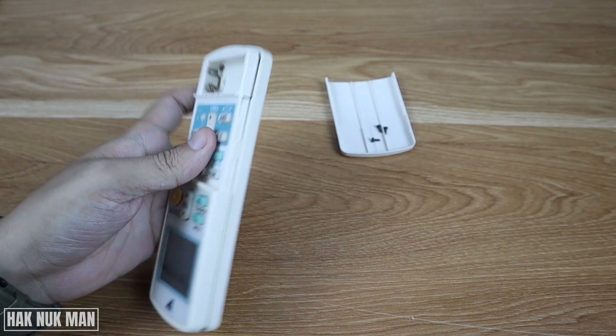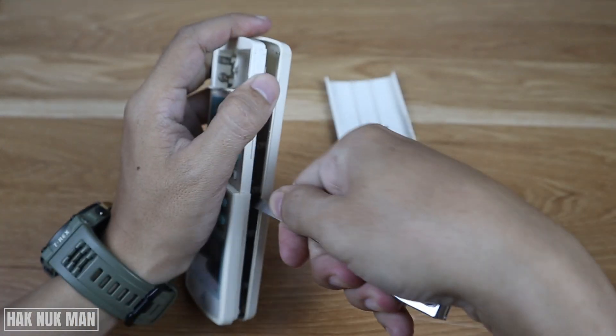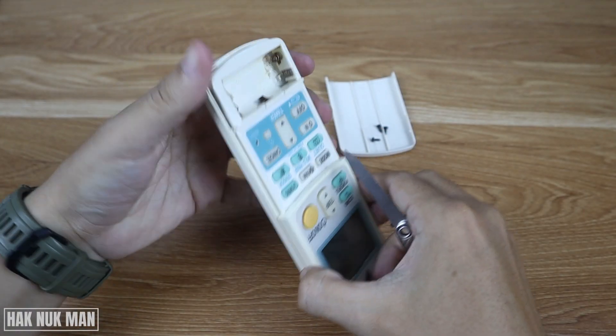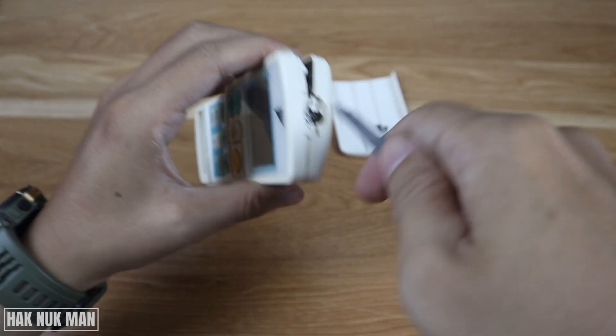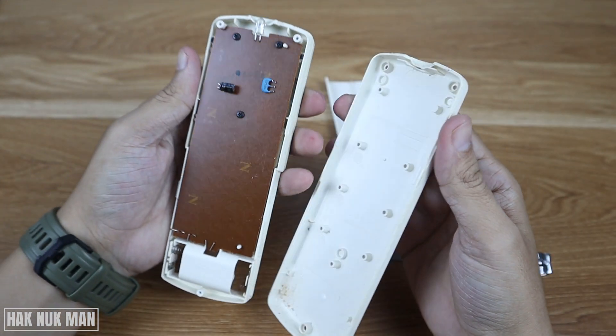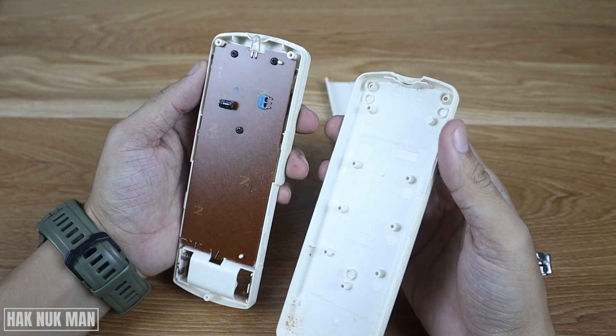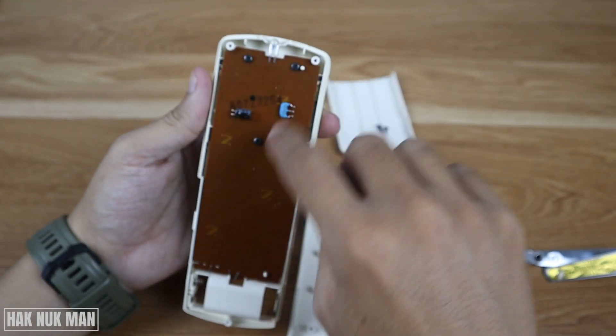It's really hard to push out so I use this tool, and now we can take out one side. And now you can see another three screws inside here.